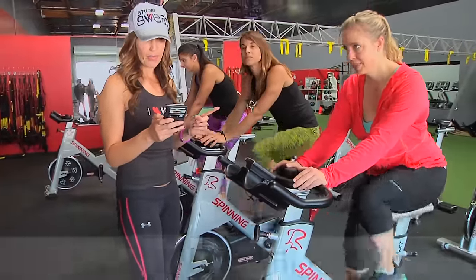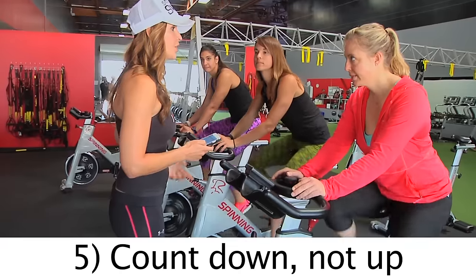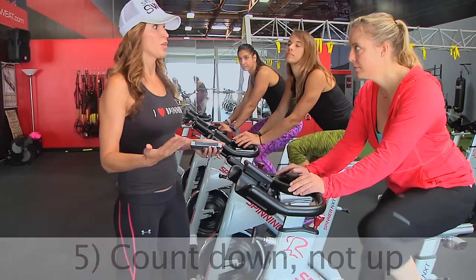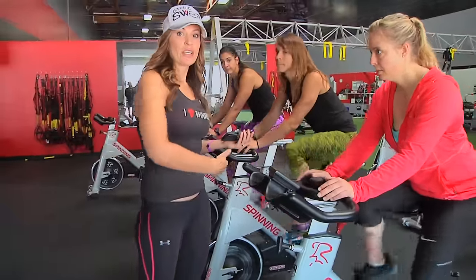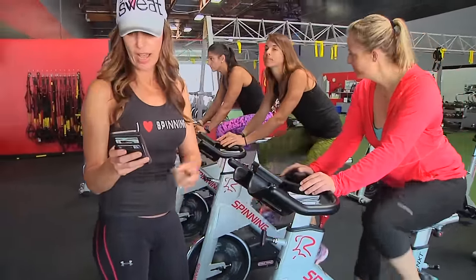The next tip — and this is for your participants more than it is for you — always count down, not up. Because if you count up, everybody has to remember: are we doing eights, are we doing fours? If you count down, you and the class already know what you're doing. That's tip number five.